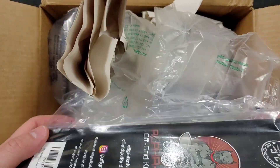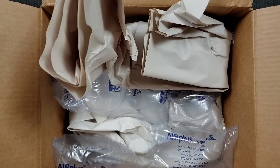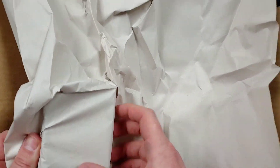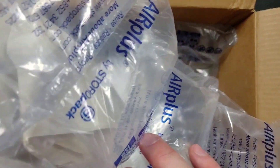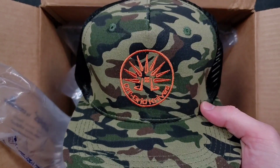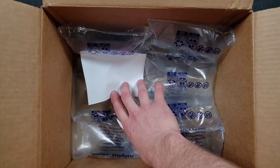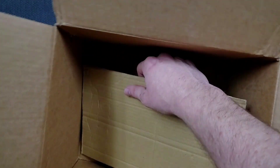Oh my god, I'm so happy! Okay, so this is a fixed blade called the Alpha Dog. I want to get all this packing material out — I can reuse it, helps keep other people's knives safe. There's another box right in here. Oh wait — we have a sweet Off-Grid hat! That was an unexpected gift, thank you so much Off-Grid Knives. Check them out on Instagram. Okay, I think we're finally to the bottom.